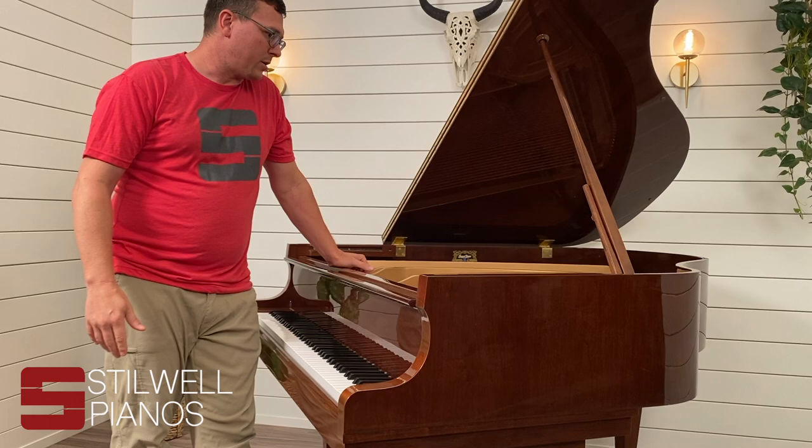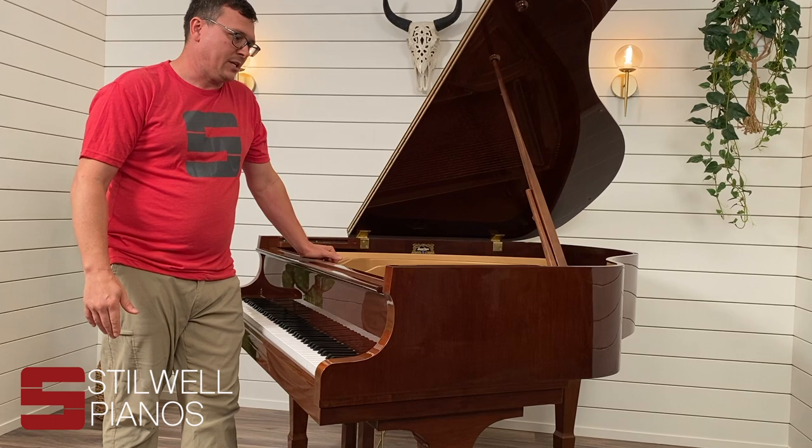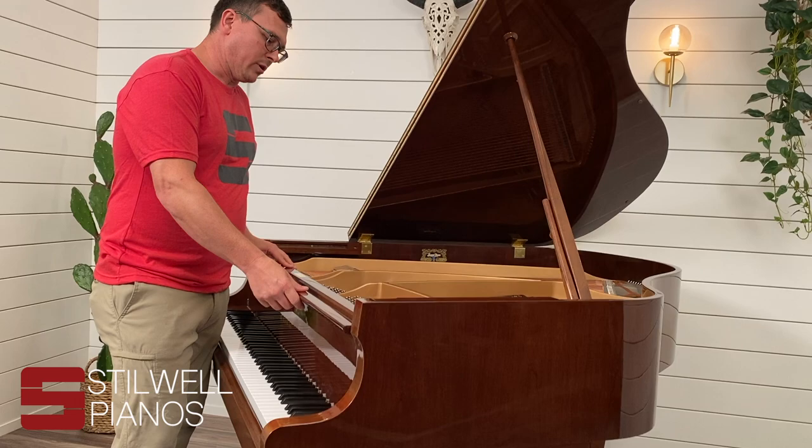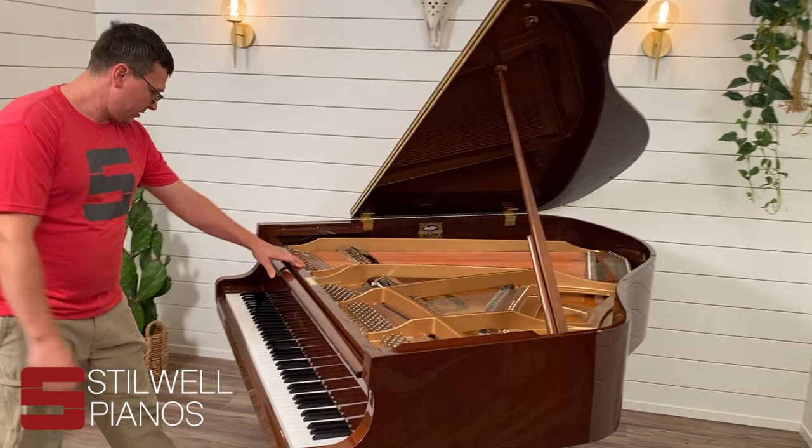Also, with some older pianos you'll find part numbers. These are usually shorter numbers, three or four digits long. These are not serial numbers or anything that we need to figure out the age of a piano. You're always going to be looking for longer numbers — usually at least five digits long.